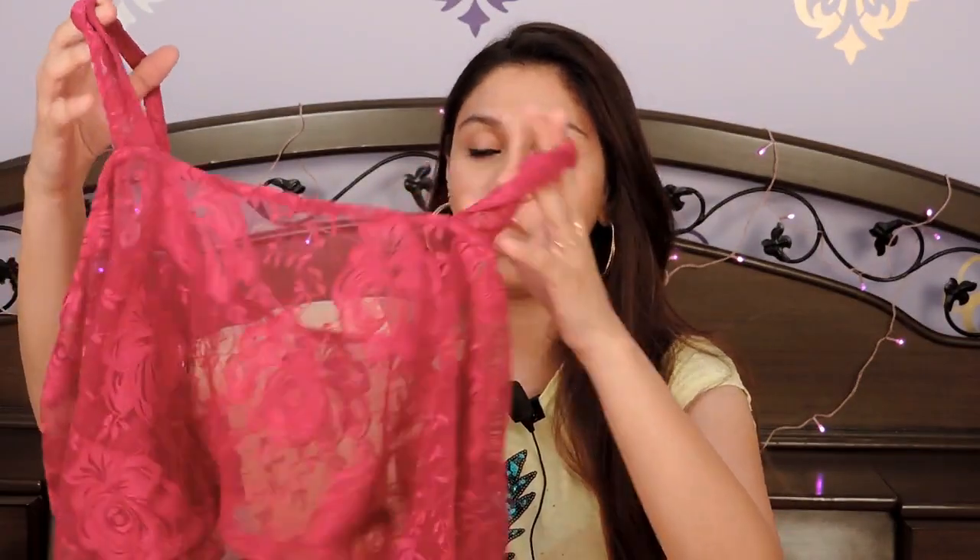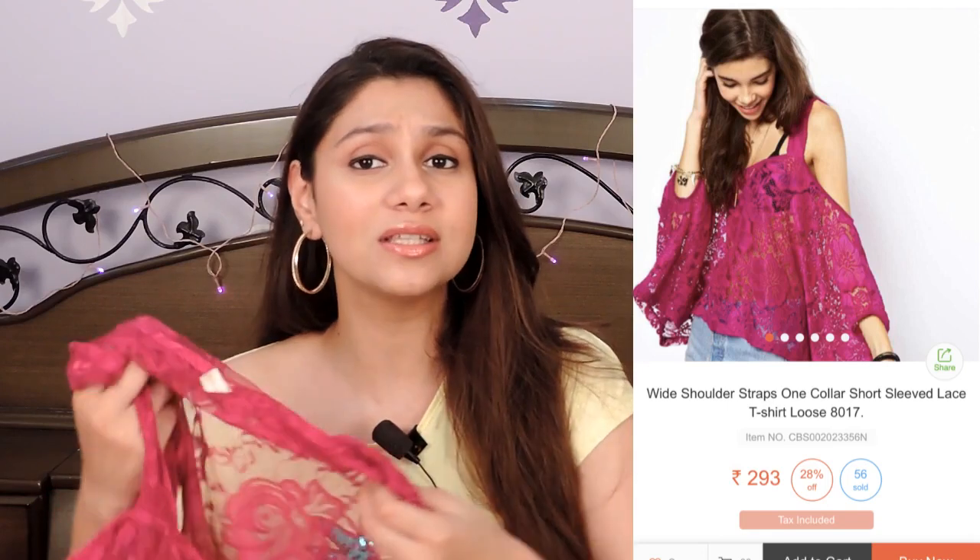The next thing I got is actually a clothing item — it's a very baggy kind of top. I love baggy and loose clothes and this is really nice. Obviously, I have to wear a spaghetti underneath it, but it's true to what it looks like in the picture. It's really affordable and the quality is really nice — it's really soft, I did not expect it to be this soft. I really liked it and this was a good purchase. I really recommend it to you guys as well.